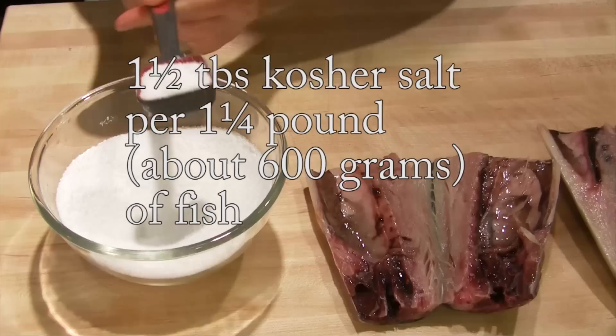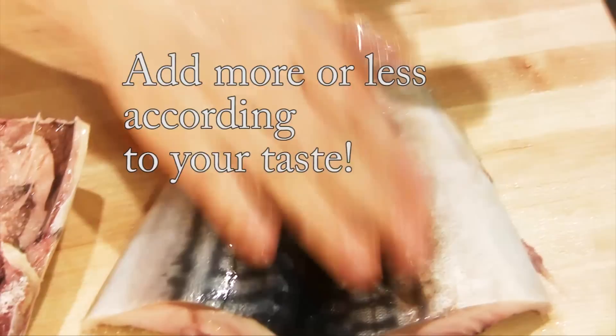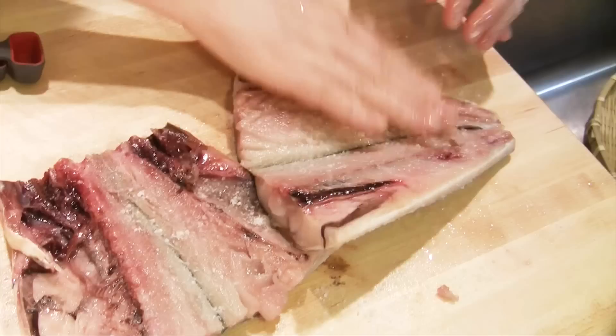This is kosher salt. Kosher salt. One and a half tablespoon, I'm going to use.